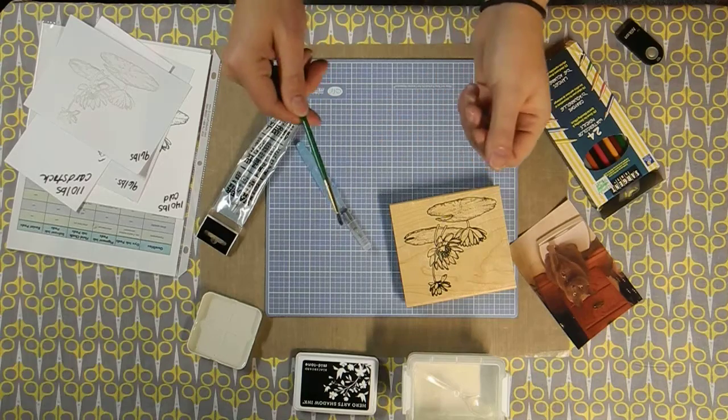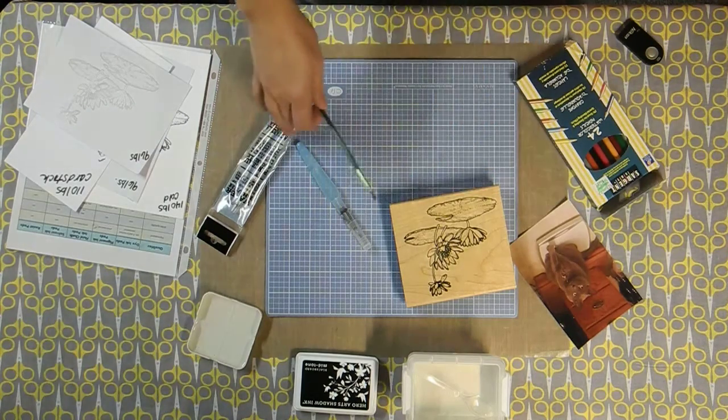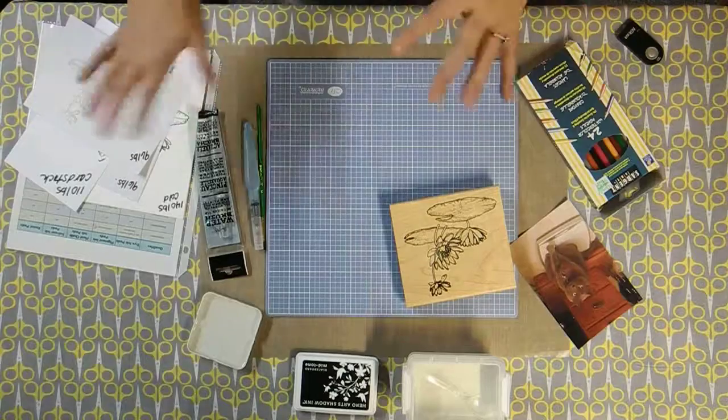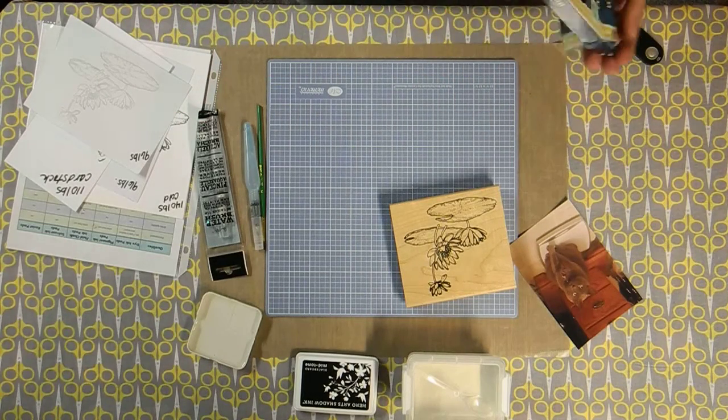You might have some paintbrushes kicking around the house — even one from your kids' watercolor paint sets would work just fine. I do have a little dish of water here because of how we're going to bounce back and forth between what we're doing. So let's get started.